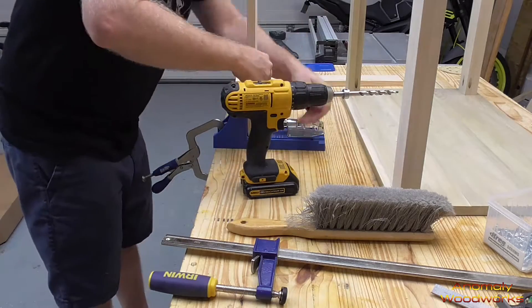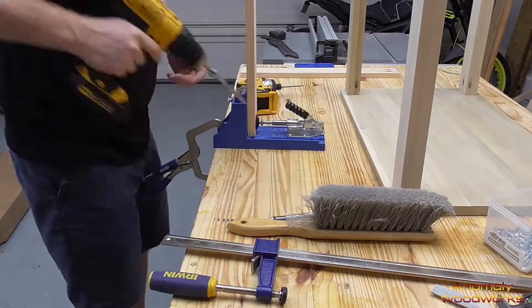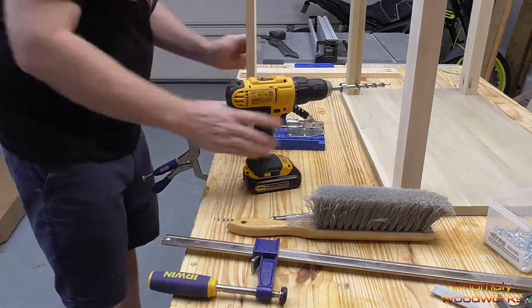I drilled pocket holes in the aprons, put them in place, inset them about an eighth of an inch between each of the legs, and then screwed them in place.